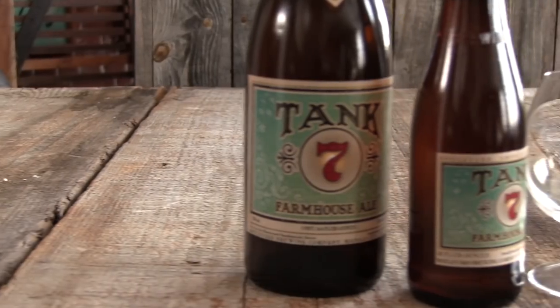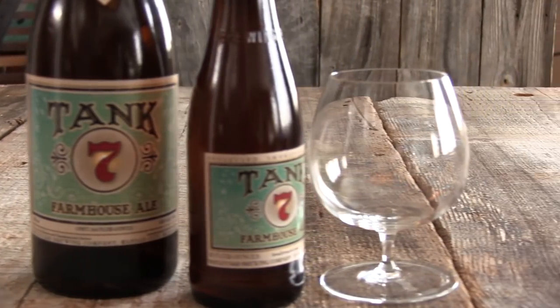Hey gang, welcome. We're going to be doing a new shot today — it's a portfolio shoot with beer. We're going to be concentrating on a really cool product from Boulevard Beer Brewing out of Kansas City, and that is their Tank 7 Farmhouse Ale. They've got a couple different bottles, and we're going to use the small one, which is just your regular sized bottle.